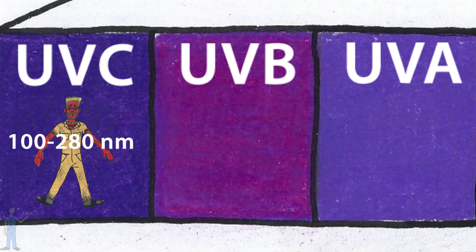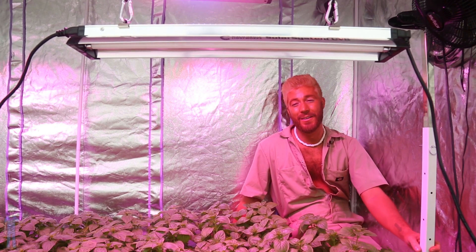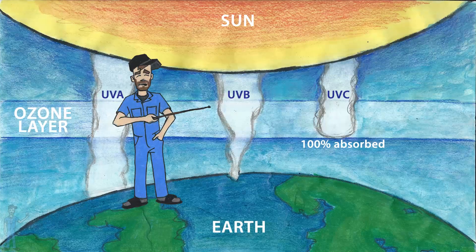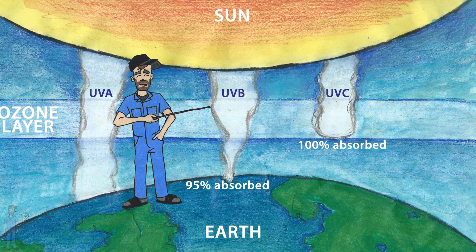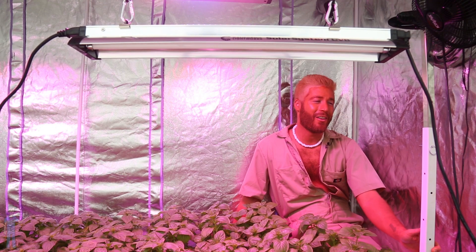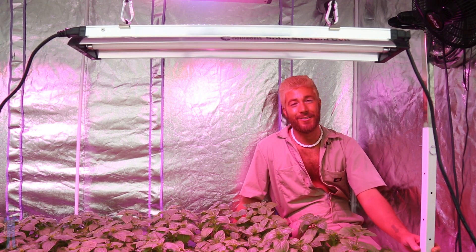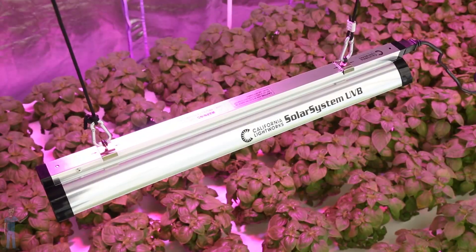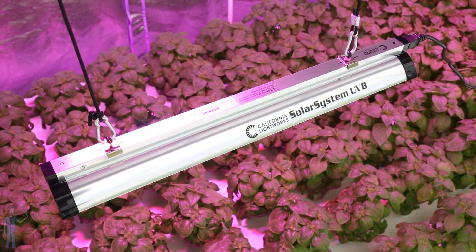Next up, UVB — 280 to 320 nanometers. Also destructive, but most of the UVB in nature is also absorbed by the ozone layer. With the depletion of the ozone layer over the last few decades, there's more UVB than ever. UVB can cause sunburns and it can bleach the color right out of your crops.